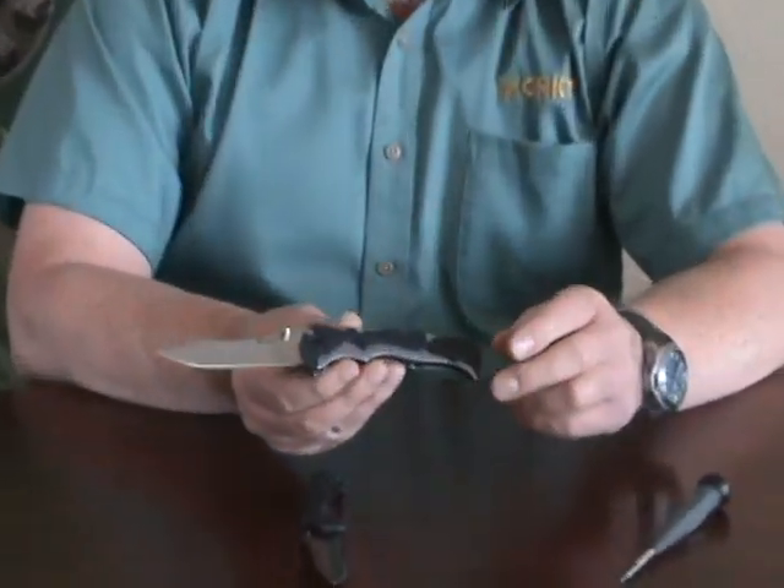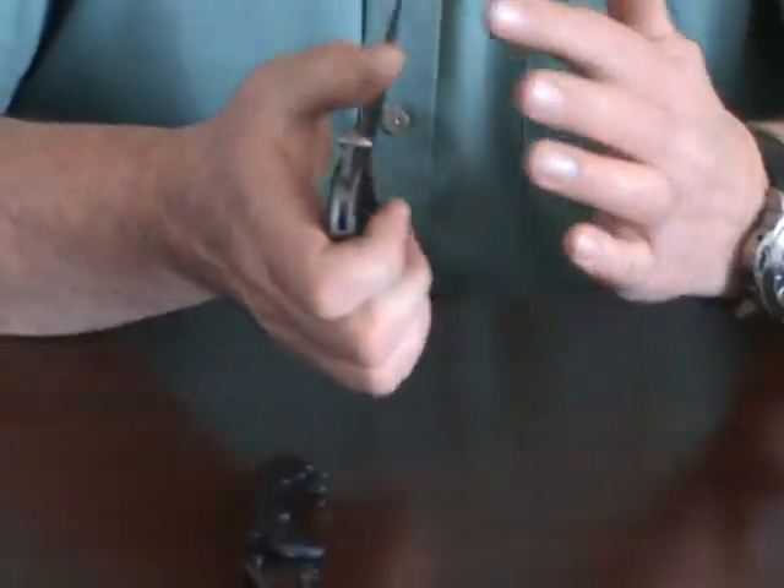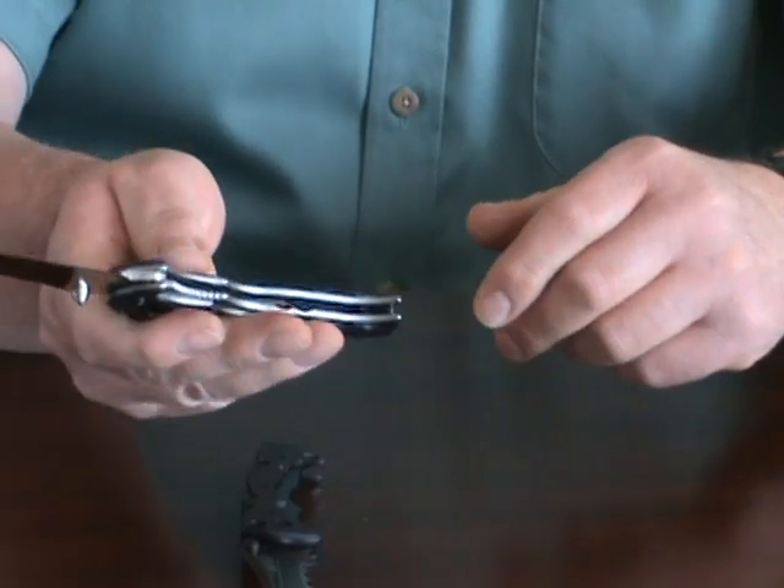We started out with a TaiTac and then we moved on to the Mai Tai, and I brought two versions today. The larger Mai Tai was the first we produced — it has the outburst mechanism, is a frame lock, and it opens up very nicely with a spring.